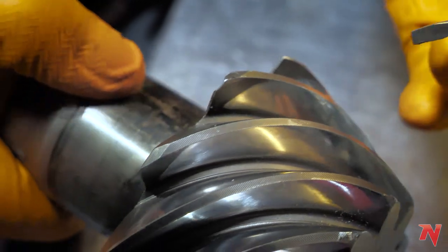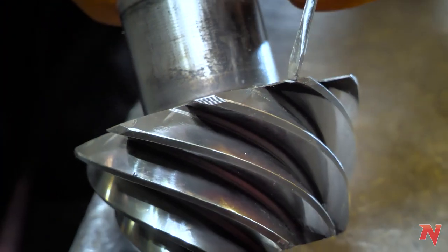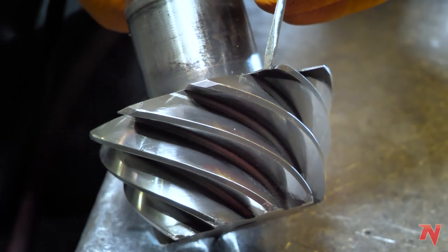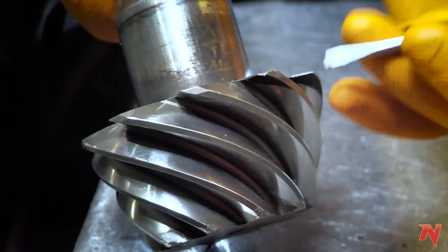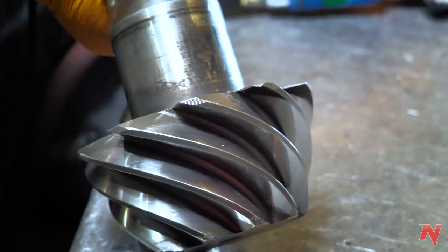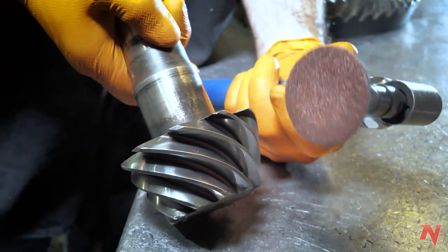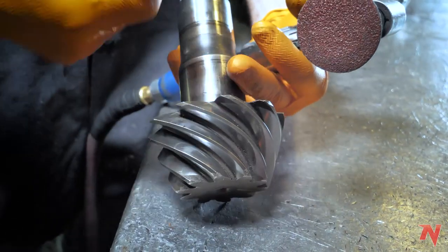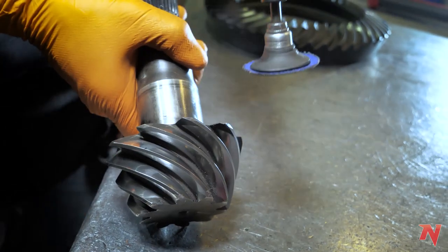What we're gonna show you how to do today is clean this up a bit — make sure there's no jagged edges, broken bits, anything that could flake off later potentially. This is what you wanna use or something equivalent: just a sanding disc on an angle grinder. And this is all we're gonna do.